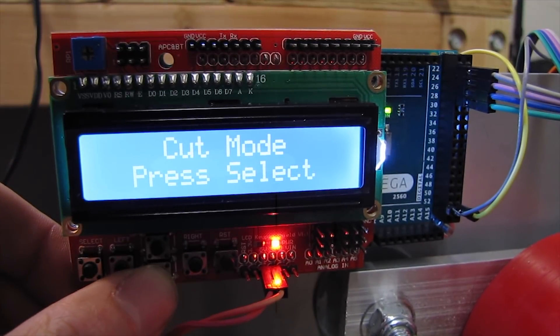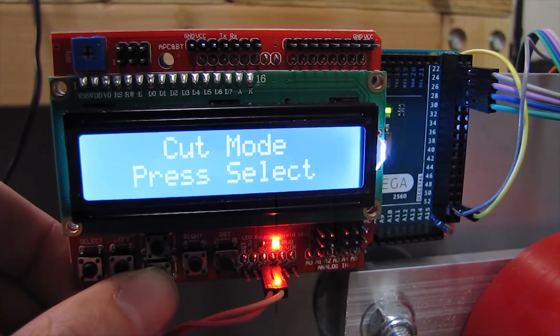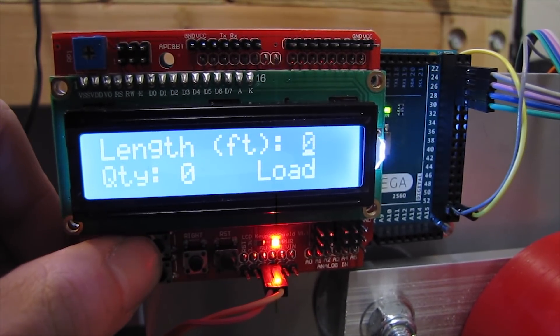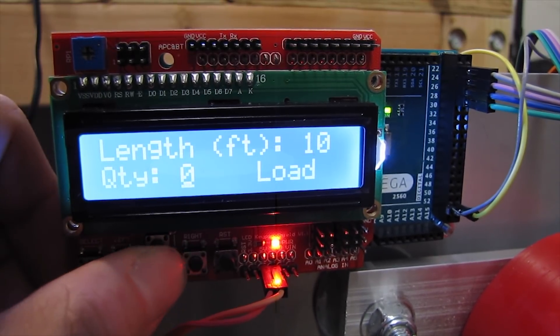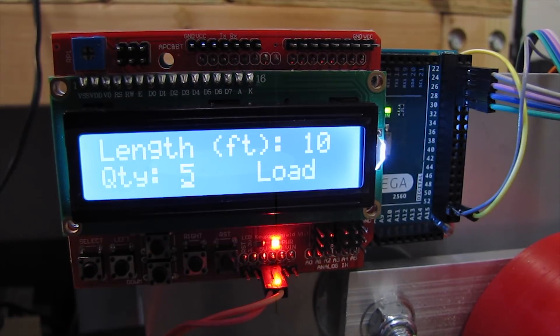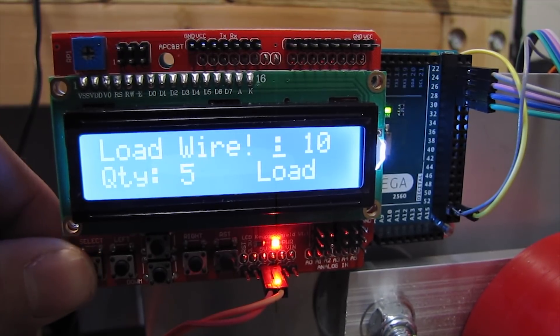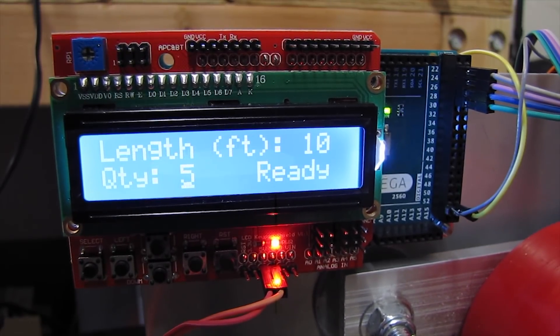In the menu there's cut mode, measure mode, and calibration mode. Cut mode is really what it was designed for — you can tell it how many feet you want to cut and then how much quantity you want. There's a little switch on the top red wheel that detects if there's a cable loaded. If there's no wire loaded, it'll tell you to load. Once you load a cable, it says ready and then you can go about your cutting.